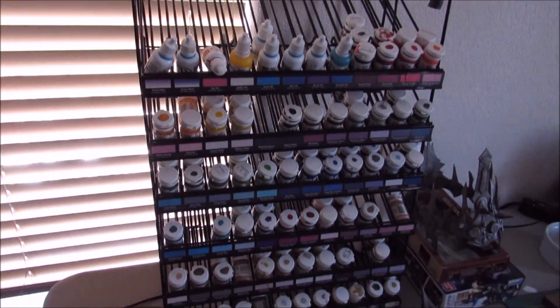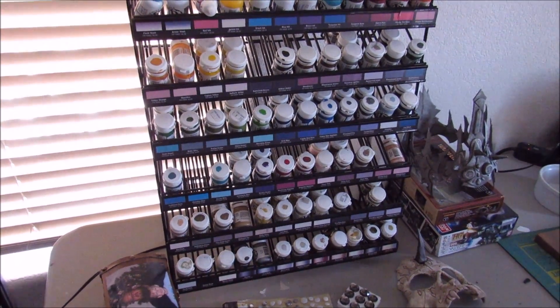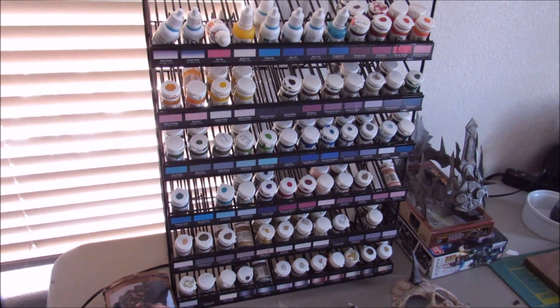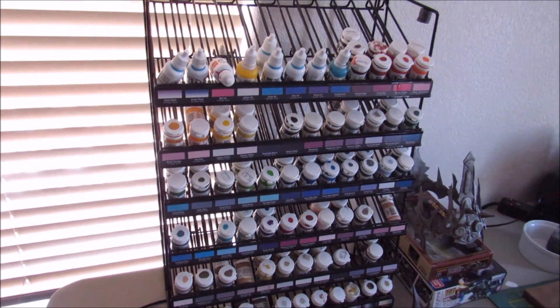The other paint thing that I have is this guy, which is the Privateer Press P3 paint display. I got this from a used bookstore in town. They carry used books, they used to do gaming books, and they have miniatures, and that's where I buy most of my miniatures from. And I was basically the only one in town who was buying their paints.